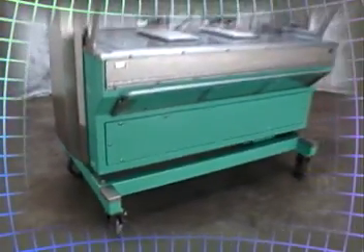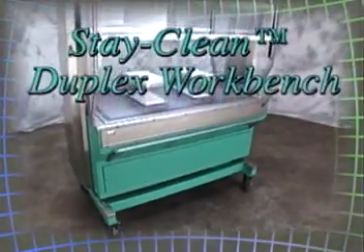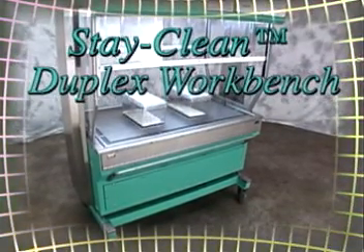The Stay Clean Duplex workbench — providing the right solutions and the right environment for researchers and the animals they care for.